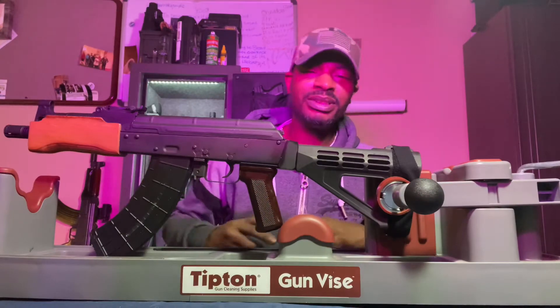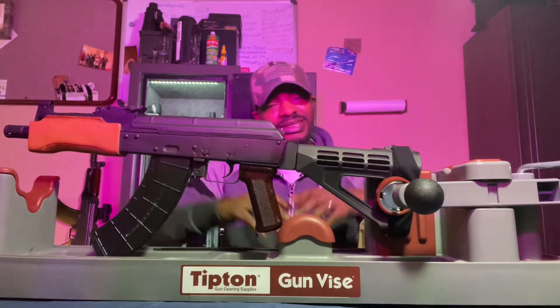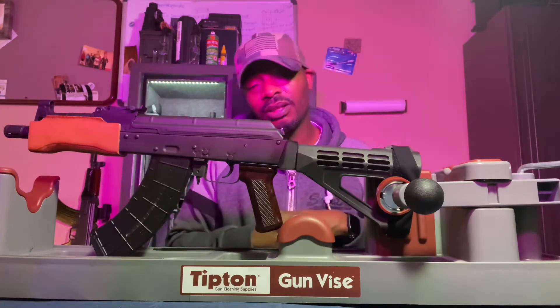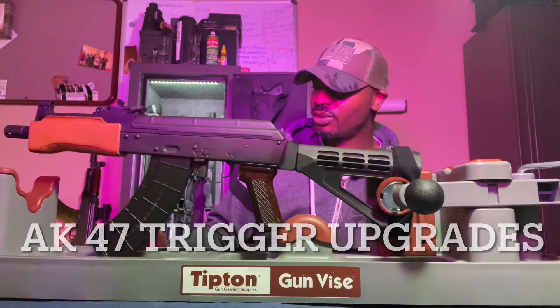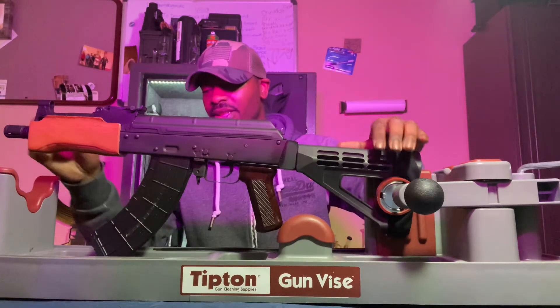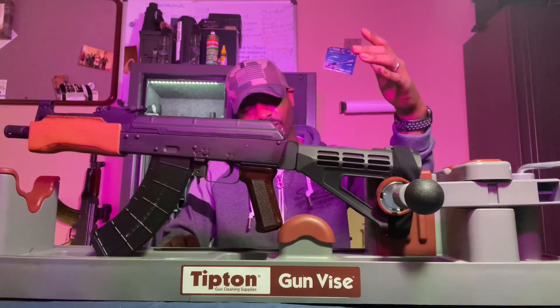What's up family, we back in the building — DG47 arms back with more content as promised. I've been meaning to get this video done for a while, been telling a couple of my subscribers I'm gonna make this video. Now that I finally got time to do it, let's get down to business.